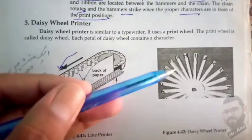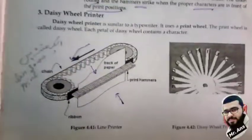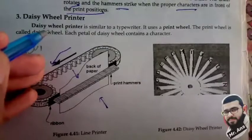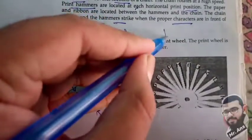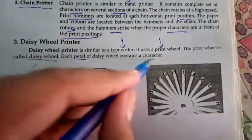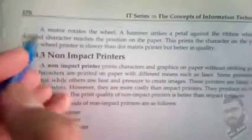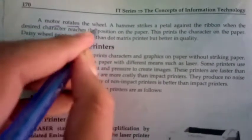Next we have a Daisy wheel printer. You can see every part of the wheel consists of a character of the alphabet. A Daisy wheel printer is similar to a typewriter — it uses a print wheel called the Daisy wheel. Each petal of the Daisy wheel contains a character. A motor rotates the wheel.